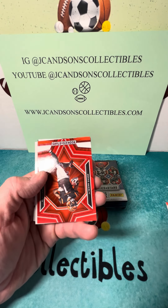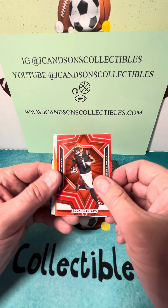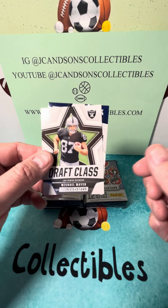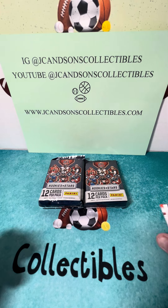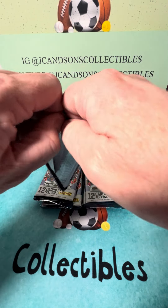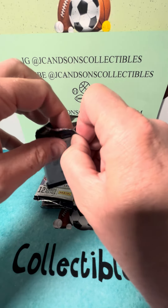When we get into our inserts: Jamar Chase, Jamal Williams, Michael Mayer Draft Class, and a Chad Rylan. Well, that could have certainly been a better pack.